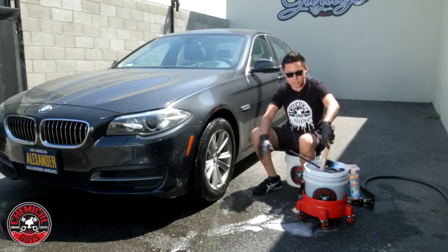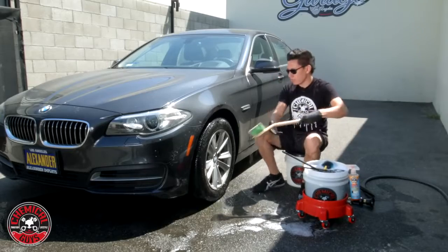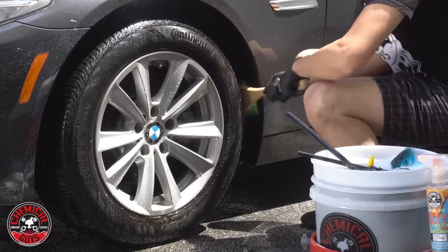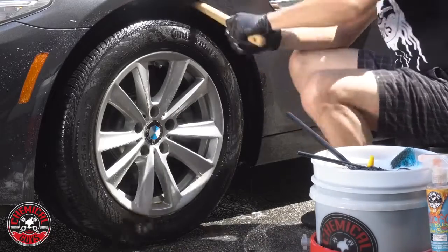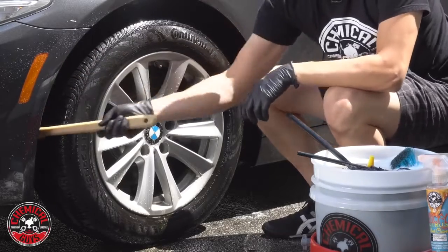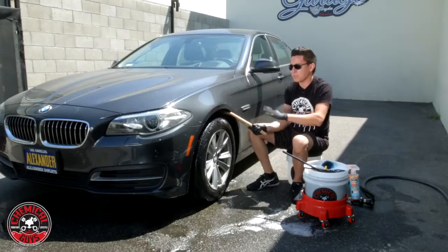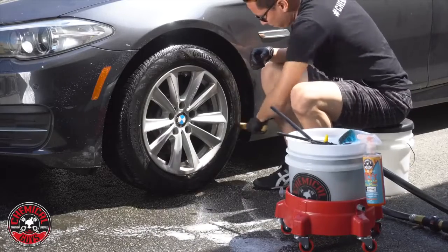Now I'm going to let this sit on the face of the wheel and inside the barrel. As that works to release the dirt, I'm going to go ahead and scrub the inside of the fender liner — just so I have something to do while I let the wheel cleaner do its work and take off any grime and filth. I always like to do this step. I like to clean out the wheel well so the area around the wheel is cleaner — you don't notice any filth sticking to it, and that sets the wheel off against the clean undercarriage. You're looking at the wheel, not the dirt around it.